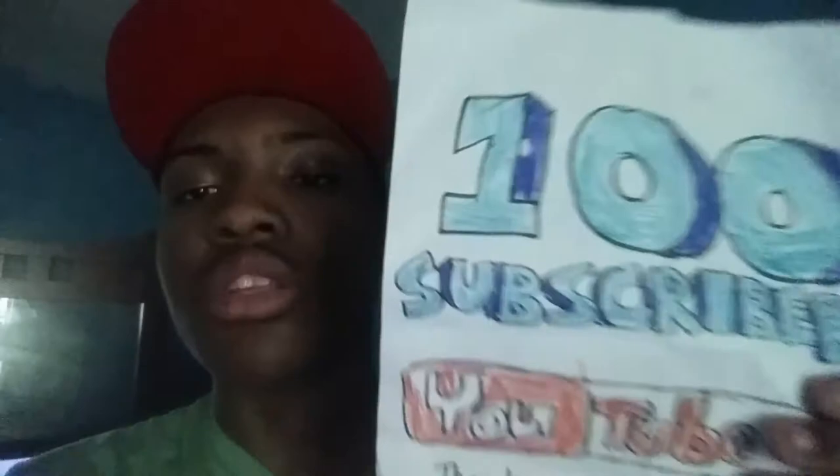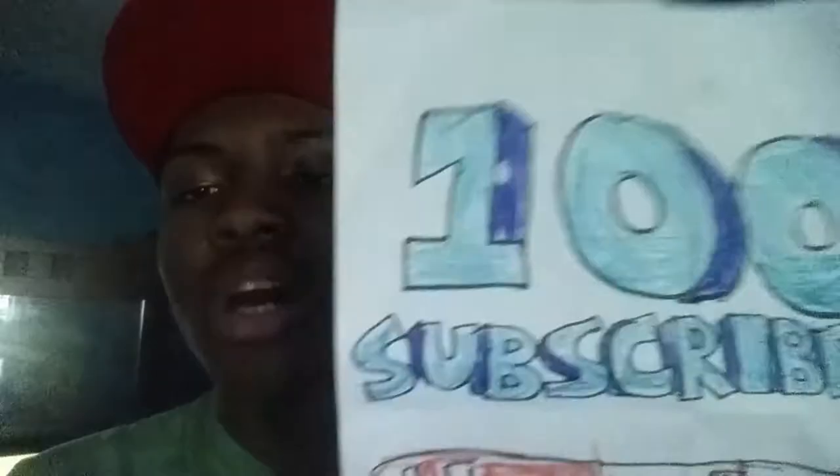And last we have this drawing — I did this after my channel hit a hundred subs on YouTube back in December of last year. What do you guys think? Pretty nice — I think it looks pretty well done.